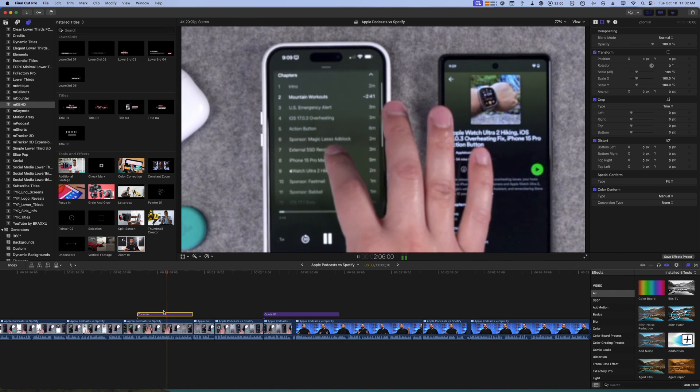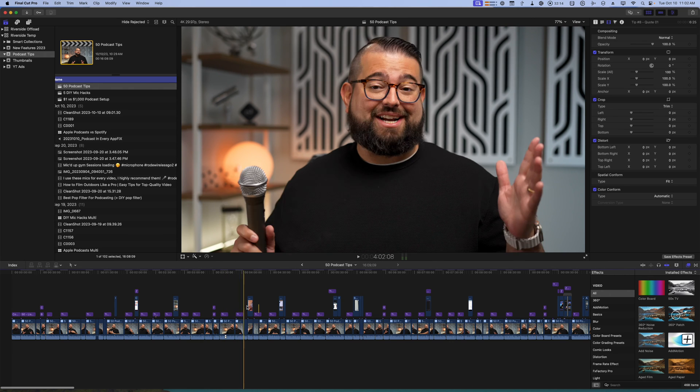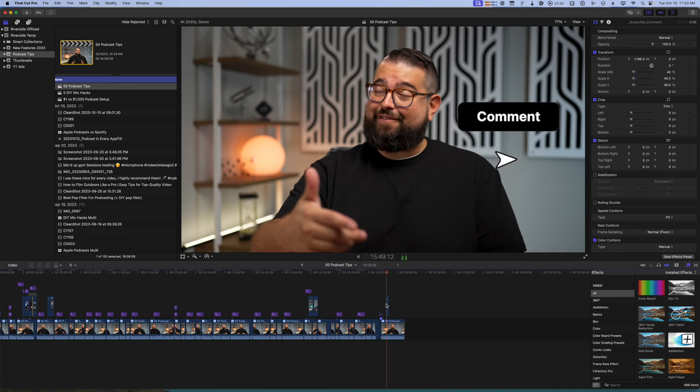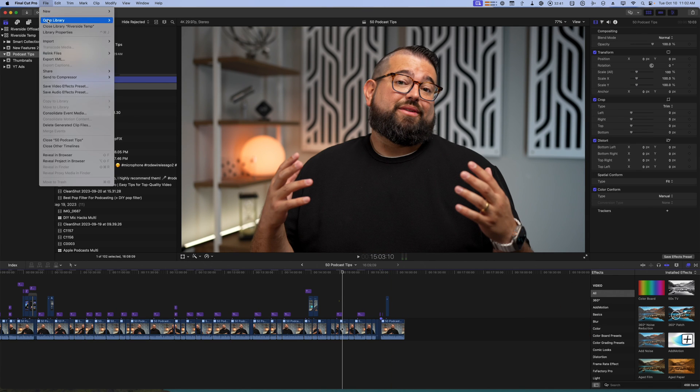Another plugin pack I use is the MKBHD plugins. One of my favorites is the zoom-in feature, which does a great job zooming in and back out — I can adjust where the zoom is focusing and how much it zooms, very quickly. Once I've added all overlays, extra B-roll, and a subscribe and comment animation at the end, I send the project to Compressor to create an MP4 and upload it to YouTube.